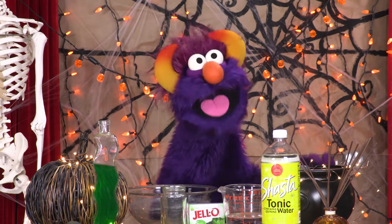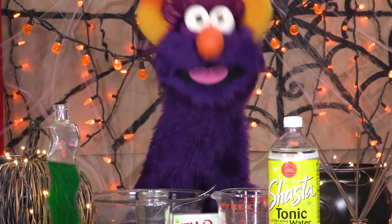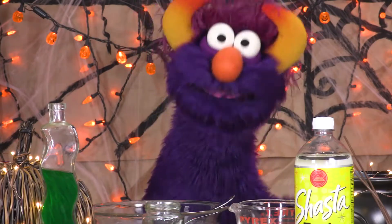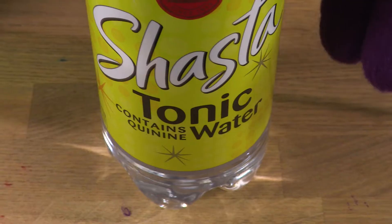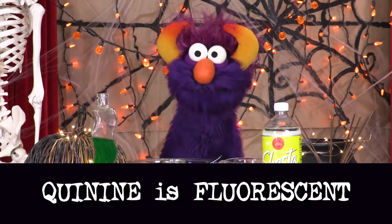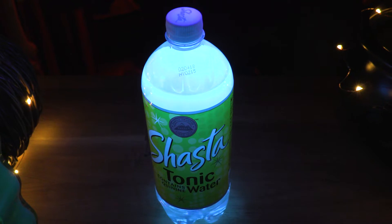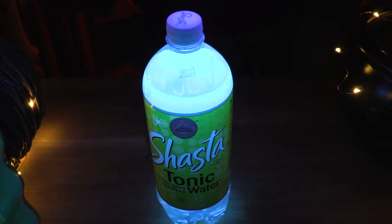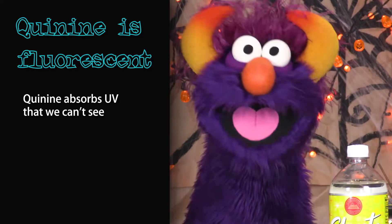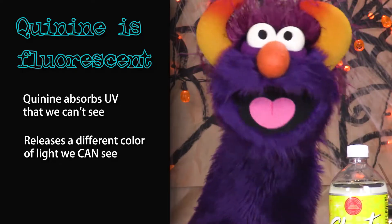What is this stuff, anyway? Tonic water is a very bitter drink. Grown-ups like it for some reason — I don't know why. It contains a very special ingredient called quinine! This is the ingredient that is actually fluorescent. If you shine a black light on it, it glows blue. So the quinine absorbs UV that we cannot see, and then releases a different color light that we can see.